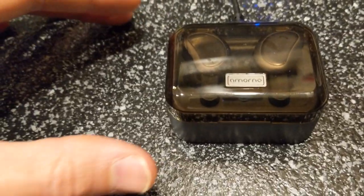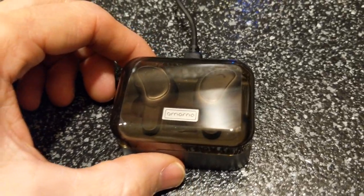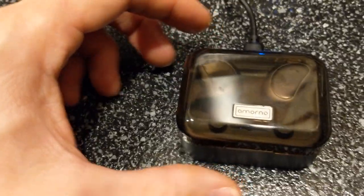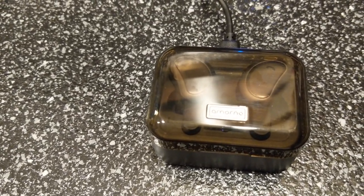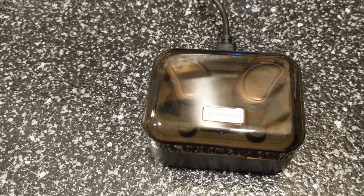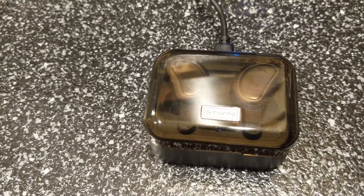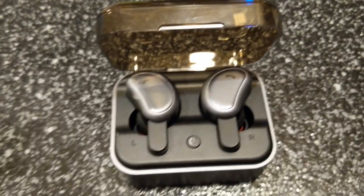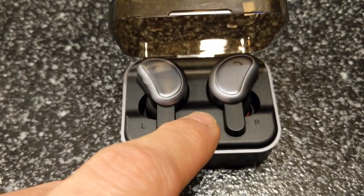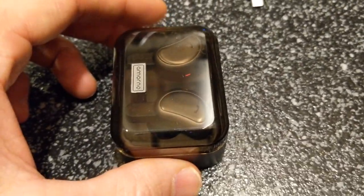That is really cool — I didn't even know that when I got it. A nice little bonus. So what we're going to do is let it charge right now. When that light stops flashing, it's a full charge. If it's not plugged in and you're charging from the box, the red light will stop flashing when it's fully charged.